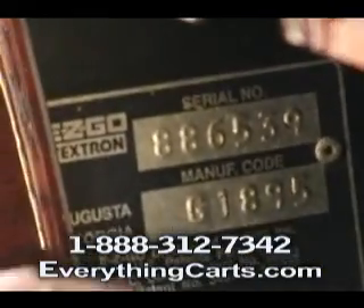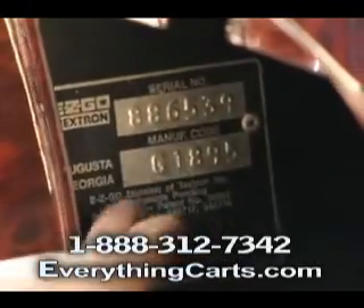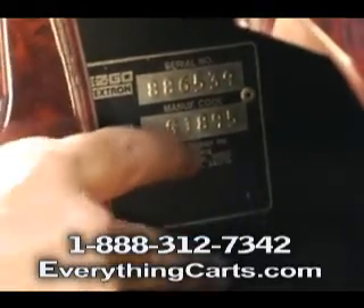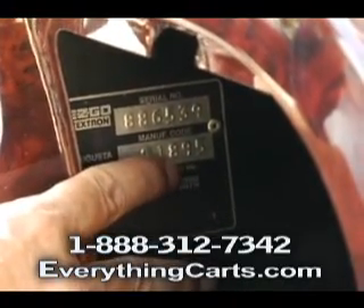On an E-Z-GO, what we're looking for is the tag right inside on the passenger side, and you're going to have your serial number and your manufacturer's code. We're looking for the last two numbers in the manufacturer's code to identify the year model.